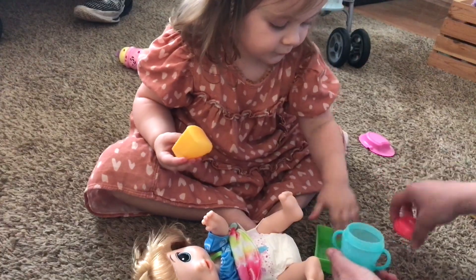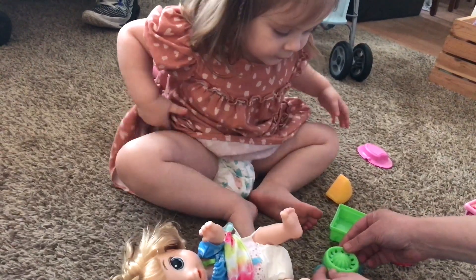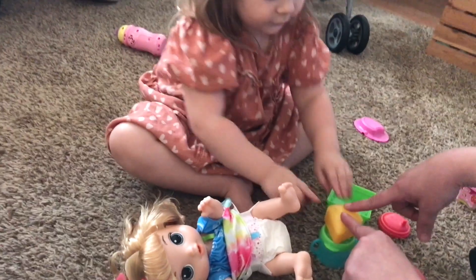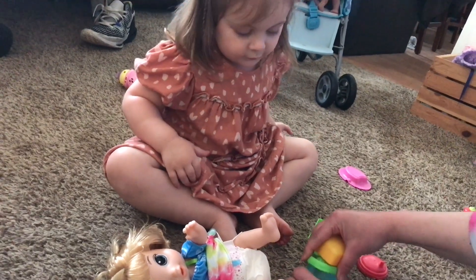Now we have to open her bottle. And we have to put her yonker down. And here is the juicer. Now put it on top and squeeze it. Oh, we made her juice. Look, she's got juice in there.